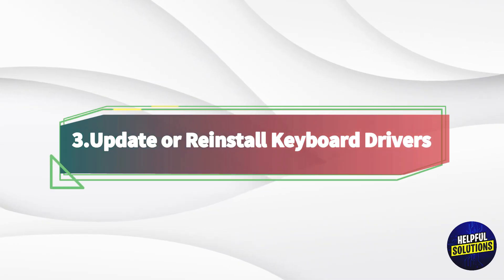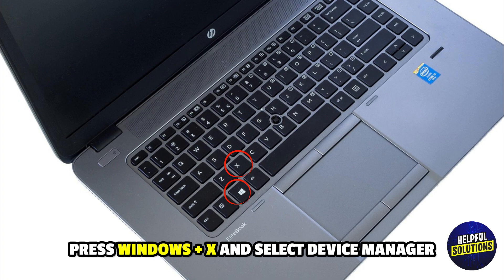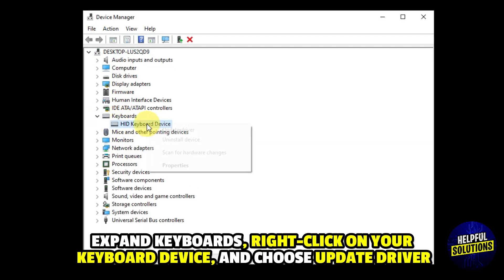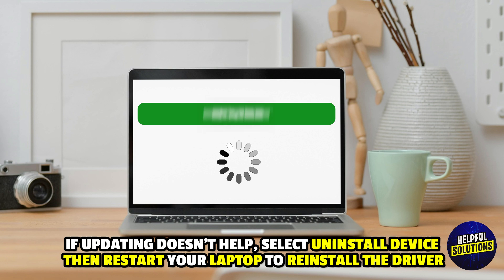3. Update or reinstall keyboard drivers. Press Windows plus X and select Device Manager. Expand Keyboard, then right-click on your keyboard device and choose Update driver. If updating doesn't help, select Uninstall device, then restart your laptop to reinstall the driver.